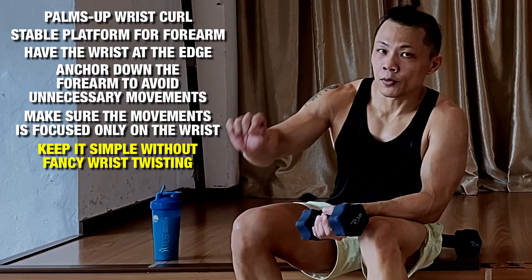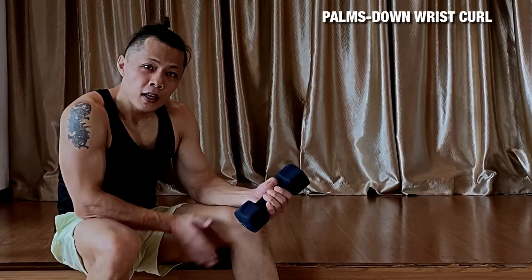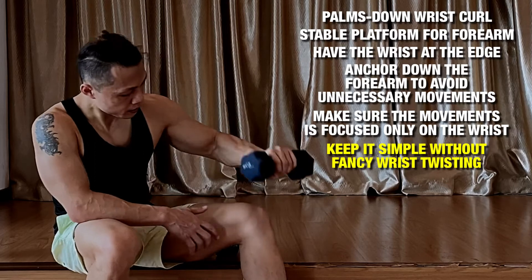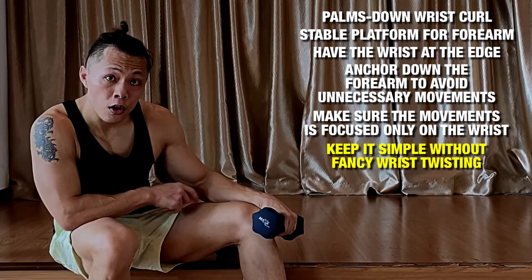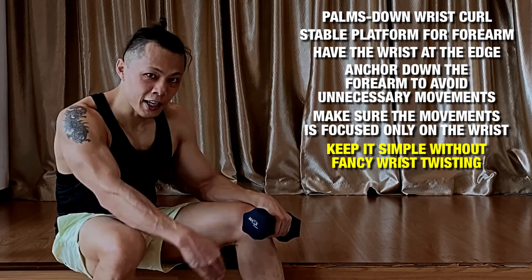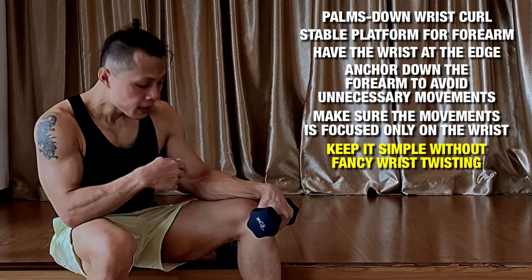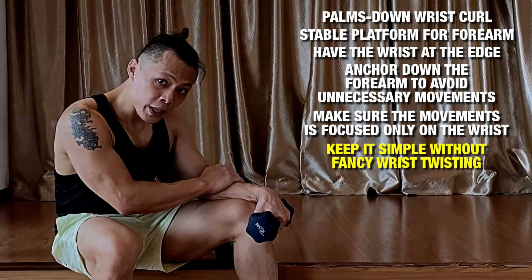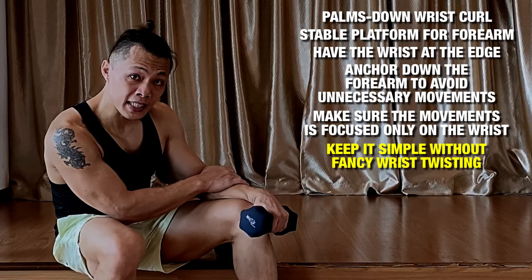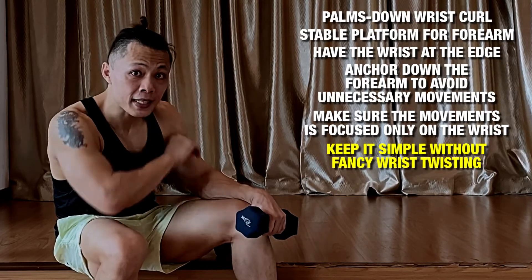The other one is a reverse curl. Let's use the other arm. For the reverse grip, same thing — remember to find a very stable footing that doesn't rock around. Place it on your quads, a table, bench, or any area with a ledge by the side. Now the reverse grip — hold it down and just curl it upwards slowly. Don't twist and turn and do all those fancy things. It's very simple — start with the basic.